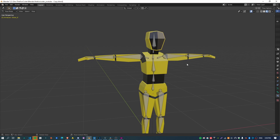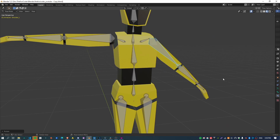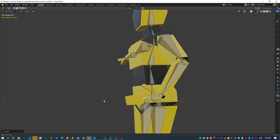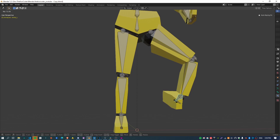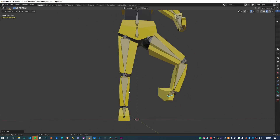Kia ora, welcome back. I'm the Kiwi Coder and in this video I'm going to show you how you can attach your mesh to your armature. You can see here when I move the bones the mesh is actually moving alongside the bones. Same for the legs. This is the second video in a short series I'm doing on how to animate a simple character in Blender.